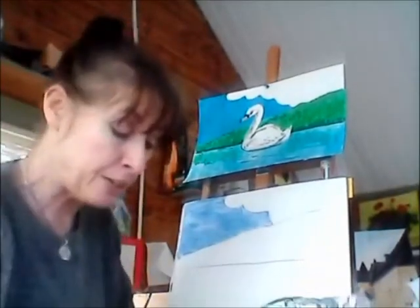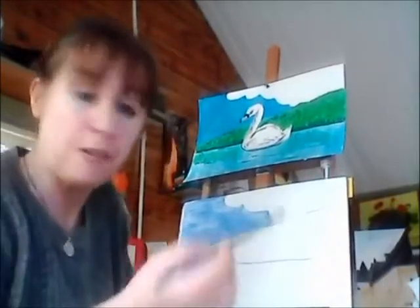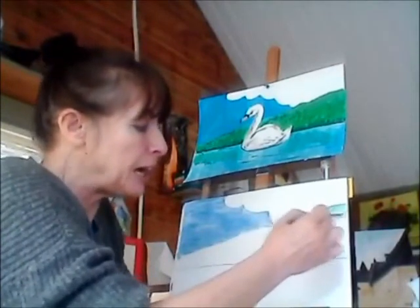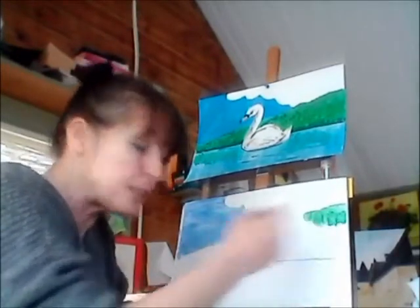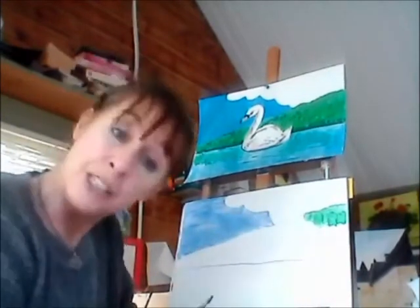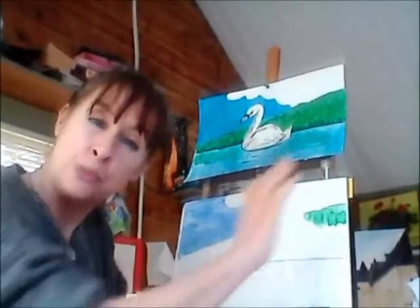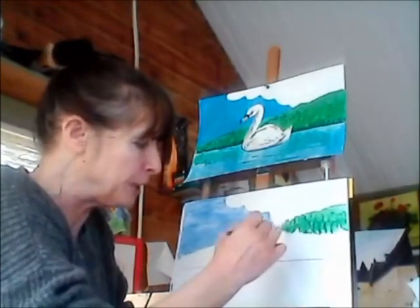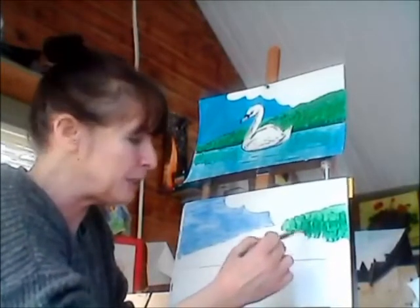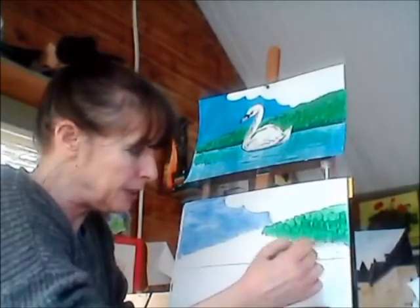Now I'm going to come into green. I'm just going to use a plain green straight from the tube to start with — it's quite a strong green. Look at the way I'm doing my strokes: go up and down like that, little upward strokes. Think about grass — grass grows up out of the ground. This bank is quite near, so we'd see the grass clearly. Build up the paint nicely with those up-and-down strokes all the way through.